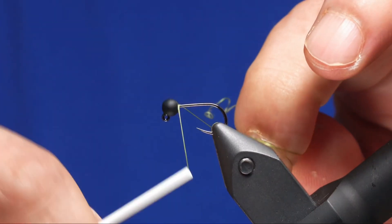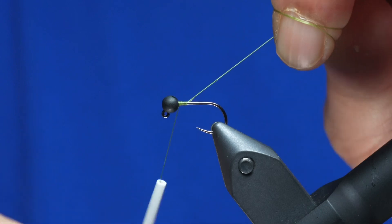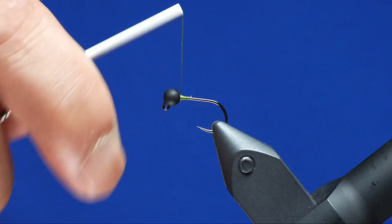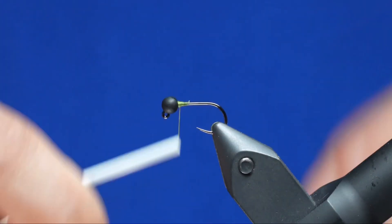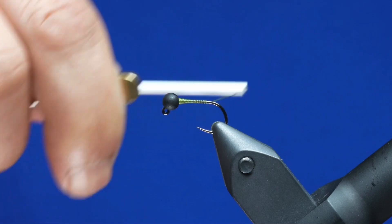First, start your thread right behind the bead — this is Simple Fly 12 Classic Wax in Olive. Build a slight little thread dam behind the bead in order to keep the bead up there. Then take the thread just short of the bend of the hook and stop.